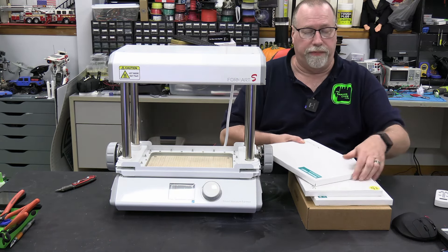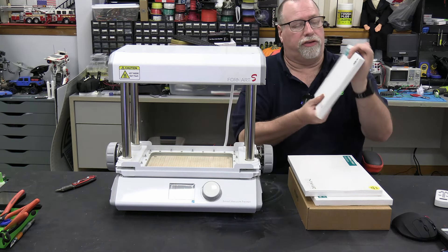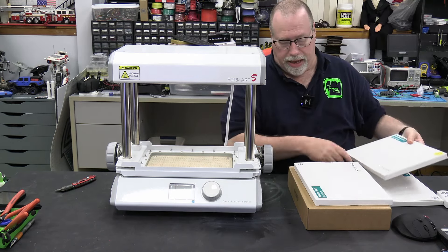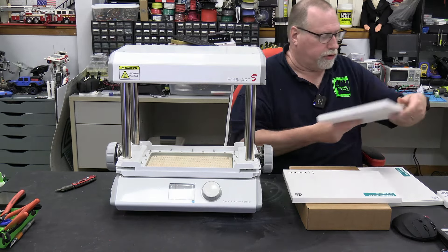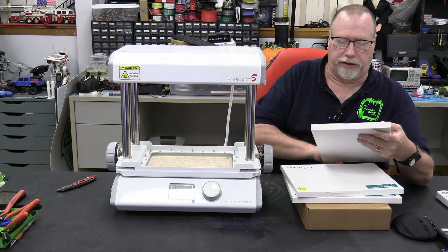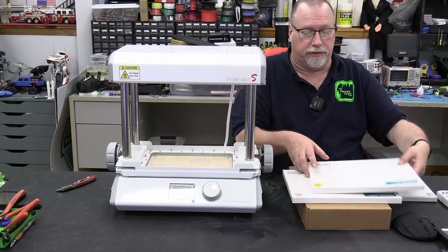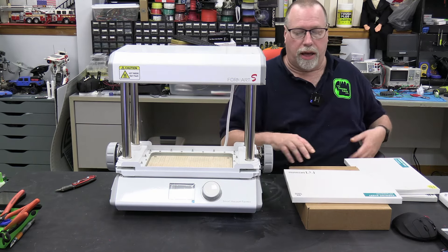It does include some stuff with it. There are different types of plastic sheets — this is PET, this is HIPS, and this is TPU. So there are three different kinds. The PET is really handy for candy molds and things like that. There's a 0.3 millimeter thickness, a 0.5 millimeter thickness, and the TPU is a 1 millimeter thickness sheet.